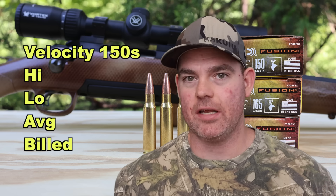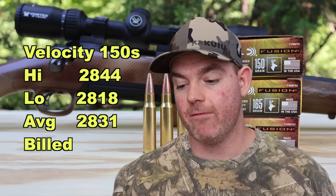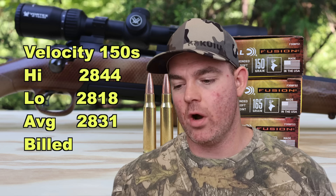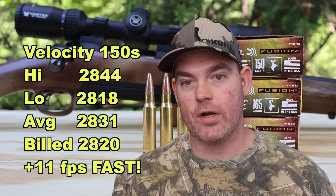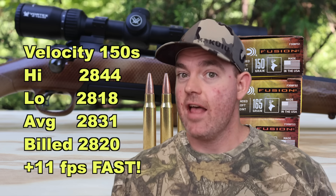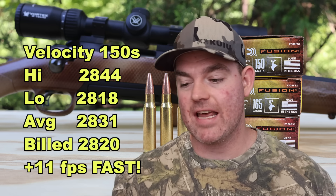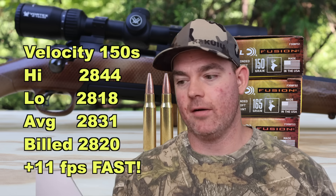Now onto velocity. For the 150 grain load: high was 2844, low was 2818, for an average of 2831 fps versus the factory spec of 2820 fps. We actually came in 11 fps faster on average than factory spec — pretty rare, but we do see it from time to time. Phenomenal velocity performance from the 150 grain load.